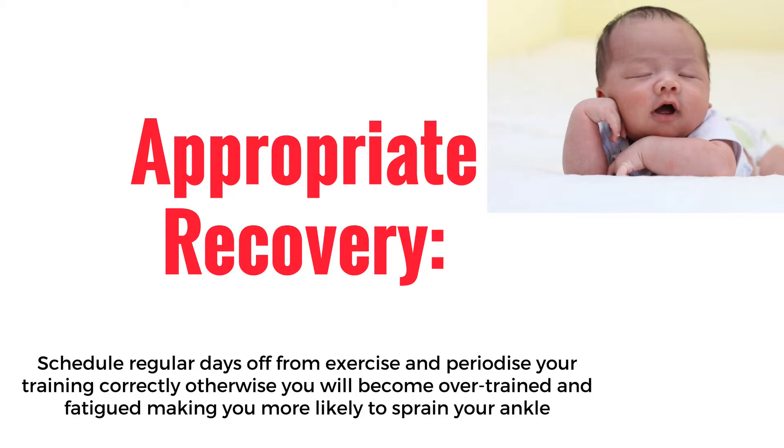Appropriate recovery. Schedule regular days off from exercise and periodize your training correctly, otherwise you will become overtrained and fatigued, making you more likely to sprain your ankle.